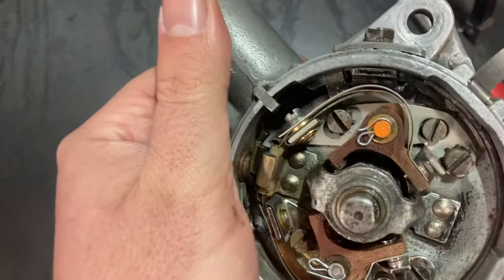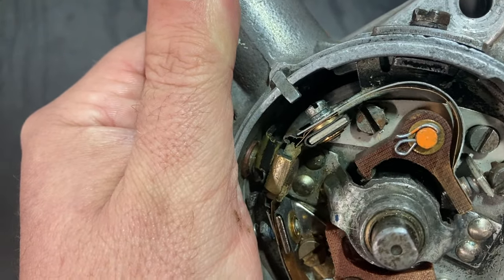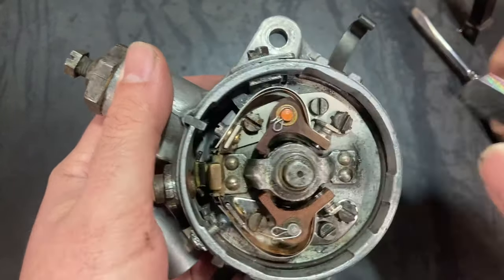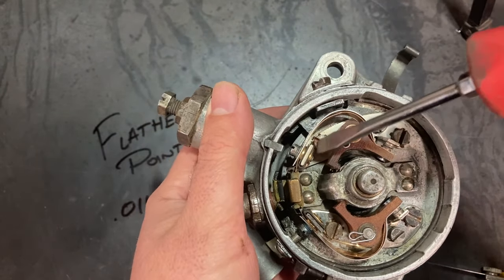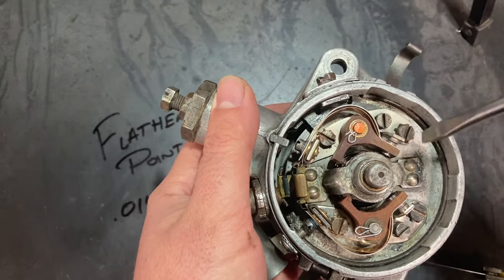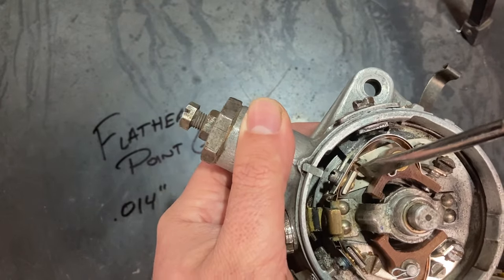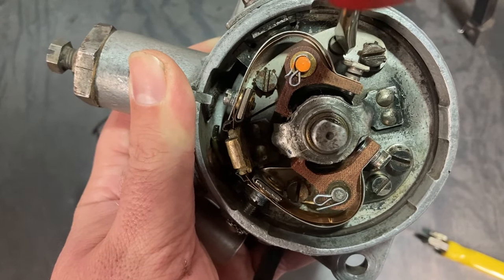To set the points, you turn the drive by hand until you notice the rubbing block of that first set of points is right on the peak of that cam lobe. From there you use your feeler gauge to verify your gap. I'm a little too close, so what I'm going to do is loosen these two bolts which secure the saddle to the plate and turn this screw, which works as a cam, bringing that set of points in and out.